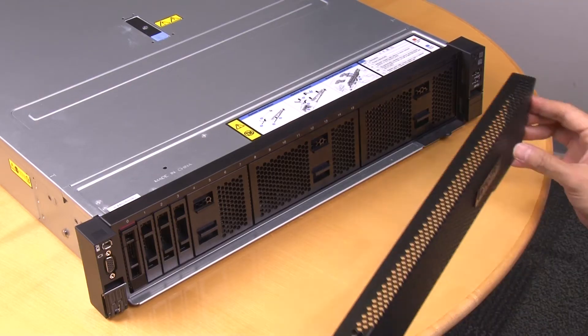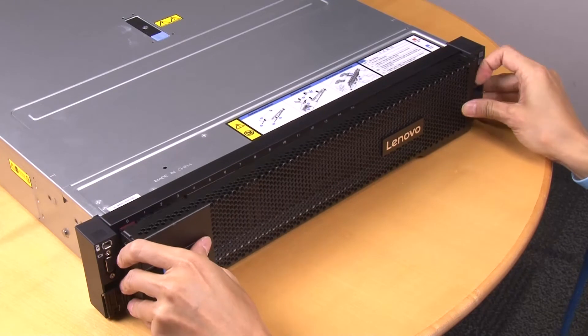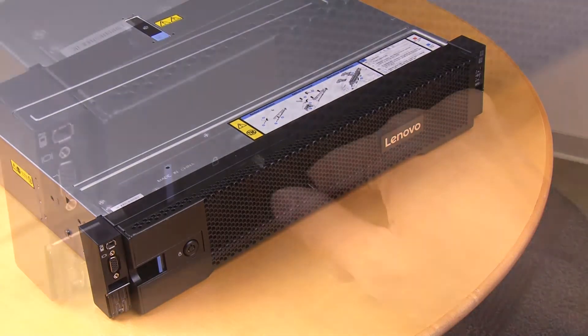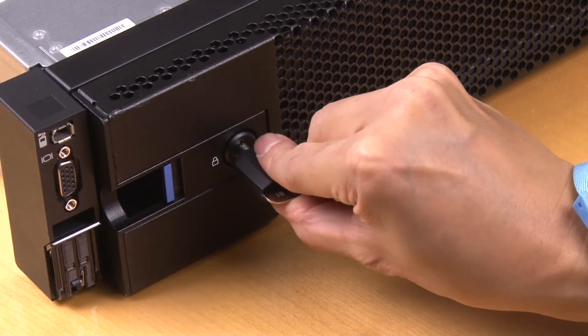Insert the tabs on the security bezel into the slots on the right rack handle. Then, press the release latch and push the security bezel toward the chassis until the other side clicks into place. Use the key to lock the security bezel.